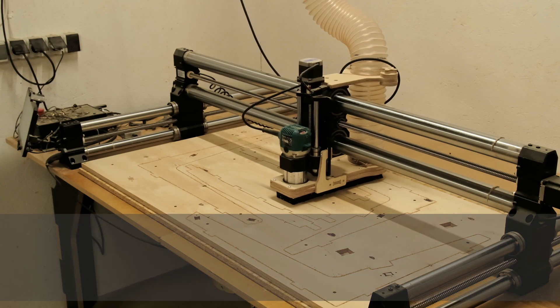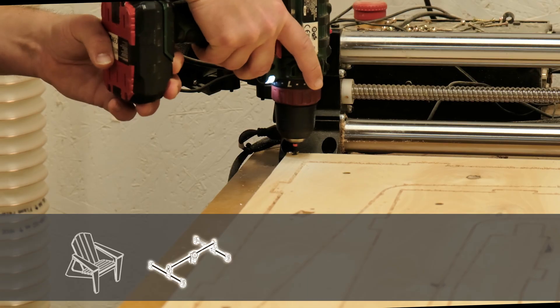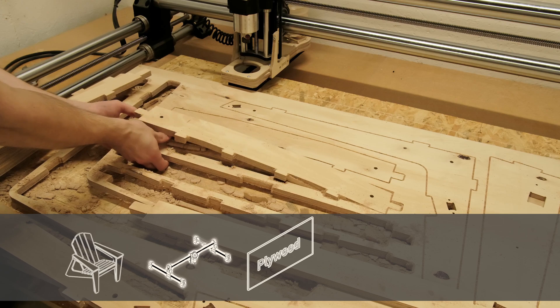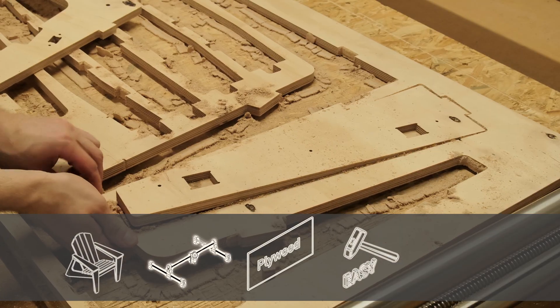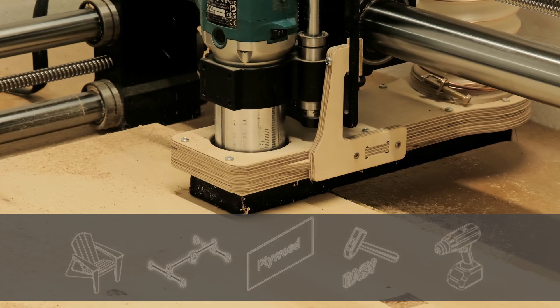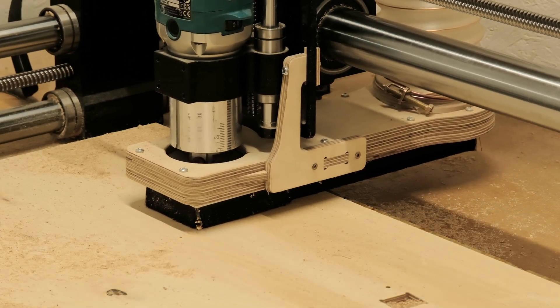In our situation, we want to make the Adirondack chair on a CNC router using a single sheet of plywood. The chair has to be easy to assemble, and we should also be able to take it apart in case we need to renew the finish in the future.